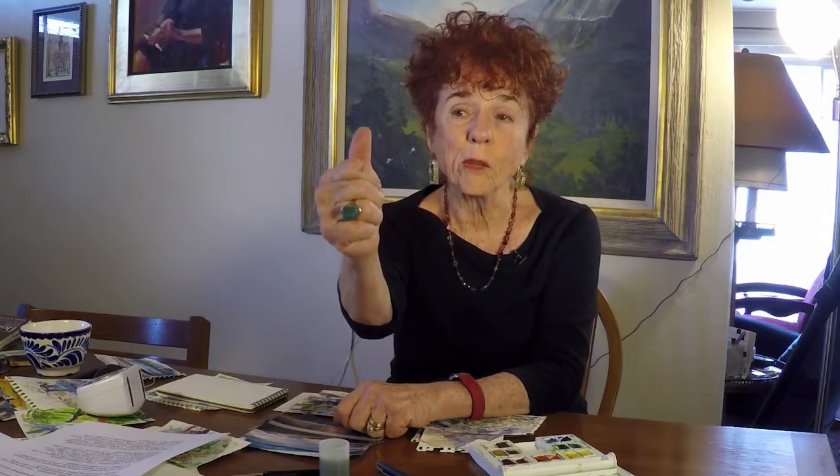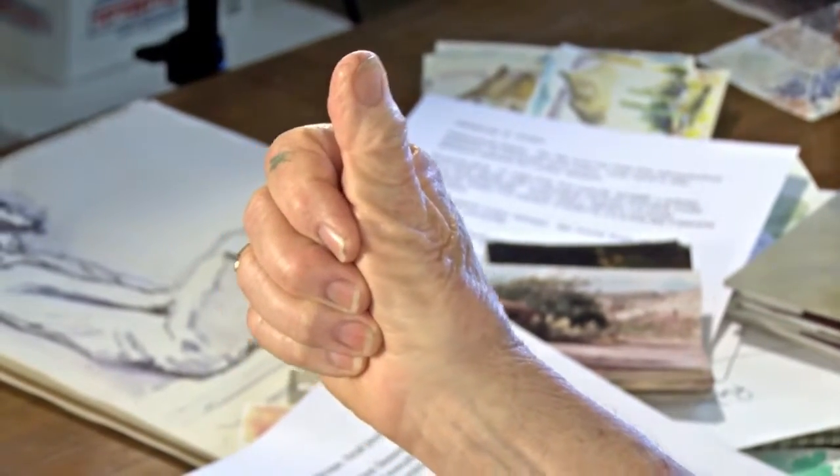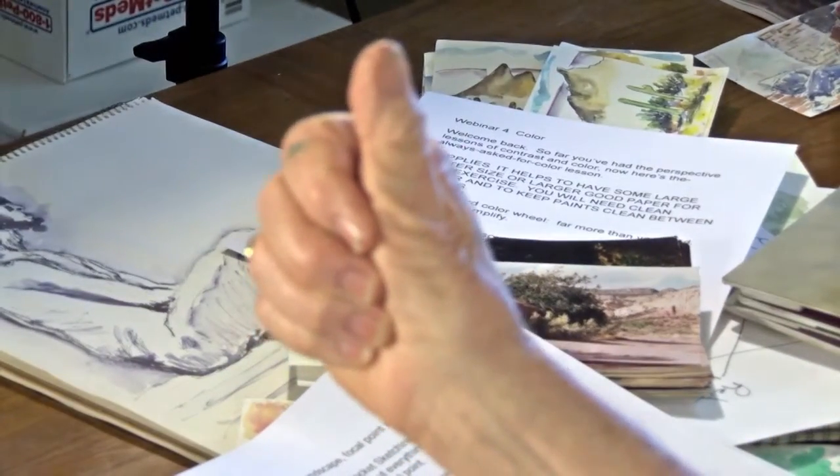The next perspective lesson is focal point. The easiest way to show it to you is to put your arm out at full length with your thumb up. Now focus on your thumb. While you focus on your thumb, how well can you see what's behind it? Now focus on what's behind it — how well can you see your thumb? You can't.